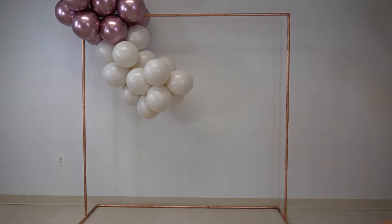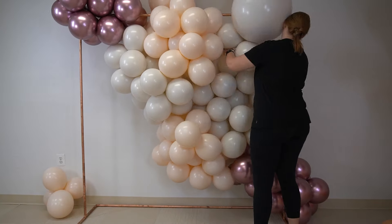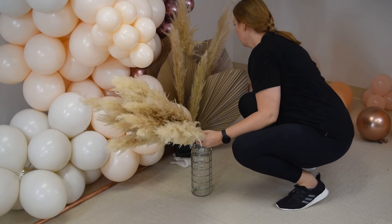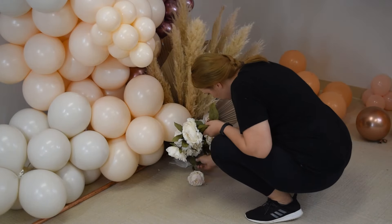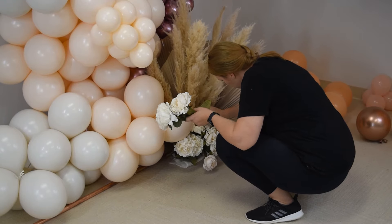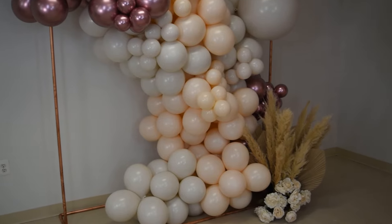I'm going to build my garland on a copper base frame, and I'm also going to add a floral arrangement with tropical leaves and pampas grass. And here is my mini recreation of the look by Ilary Events.